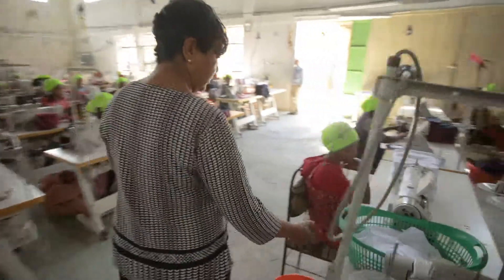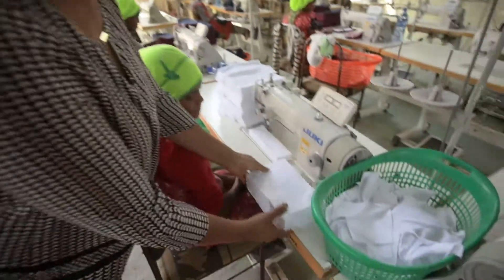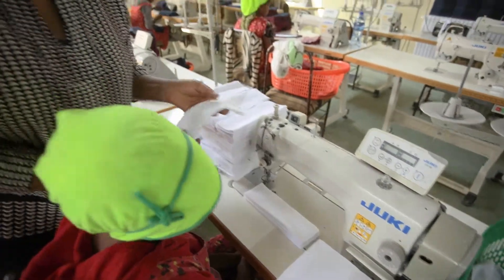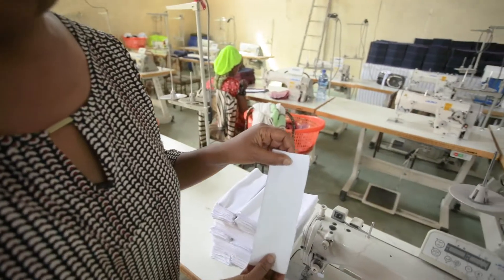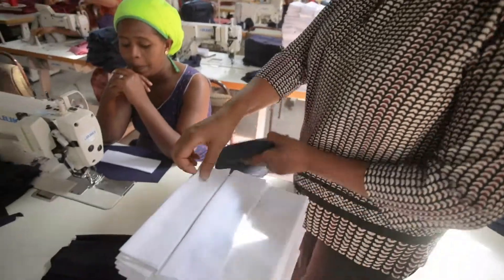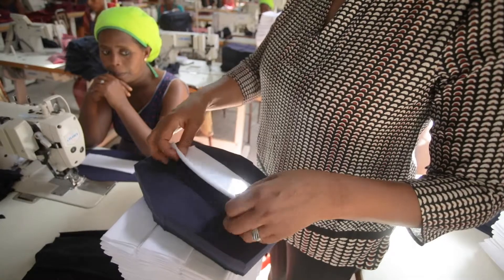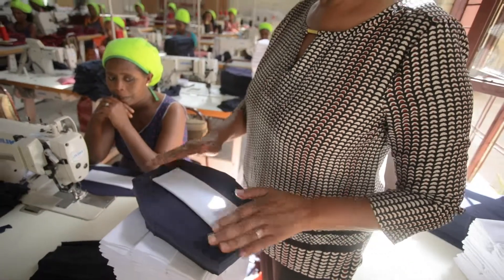The next step is attaching the inserts. The inserts are pre-cut in this form and then they will be layered by four layers each — that's eight total — and then we'll be attaching the cotton that will be super absorbent, attached to the top.